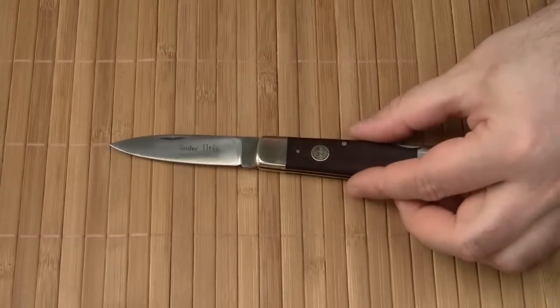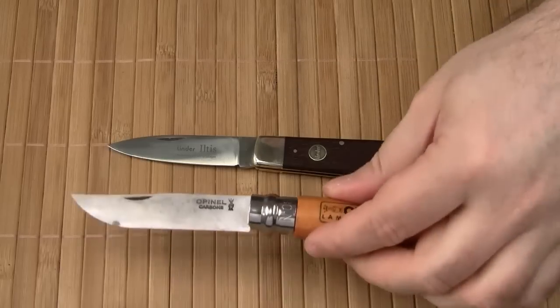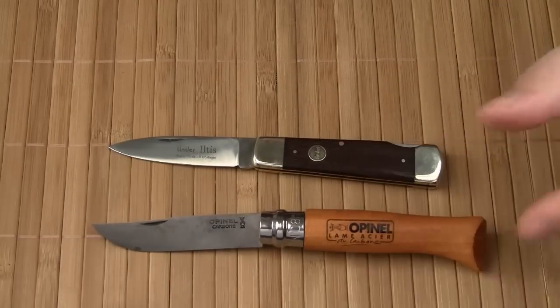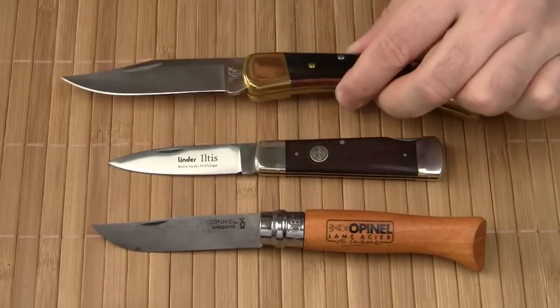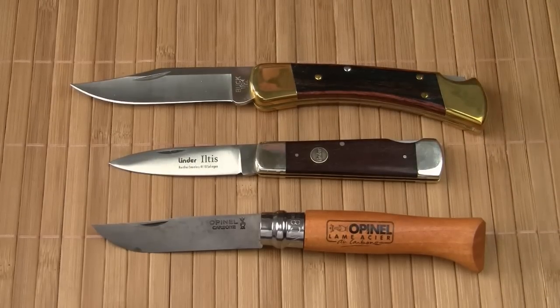Just for a quick size comparison — this is an Opinel No. 8, and this is the mighty Buck 110, the father of all lockback knives.